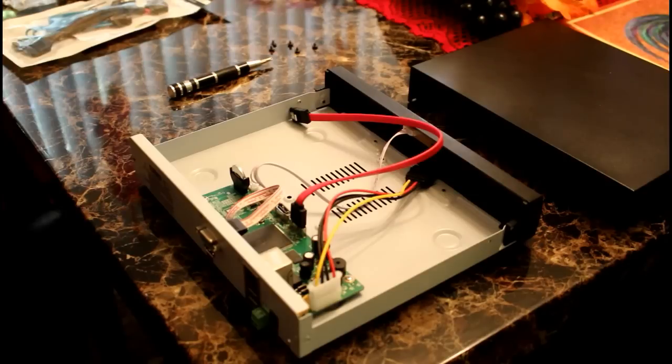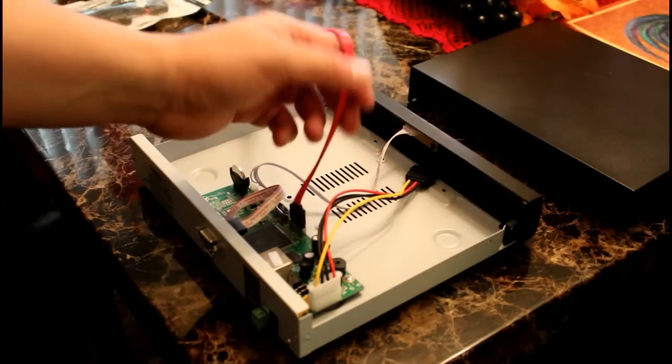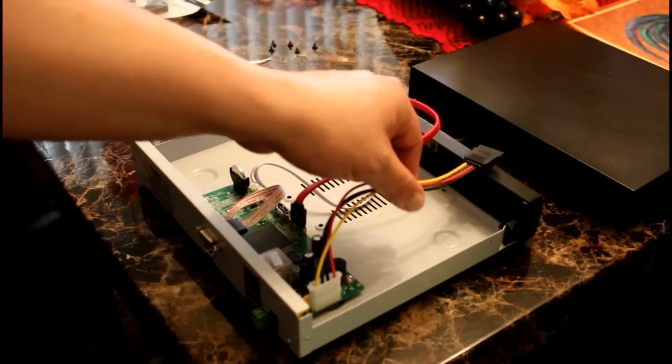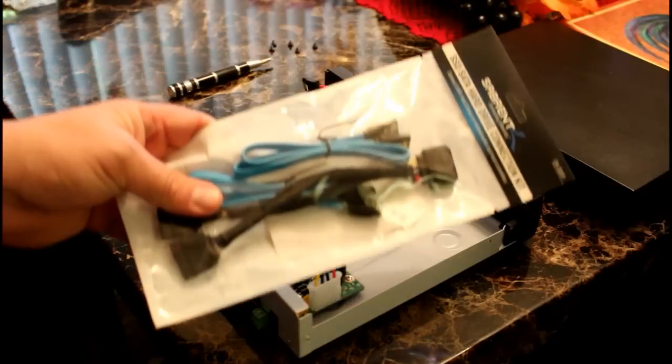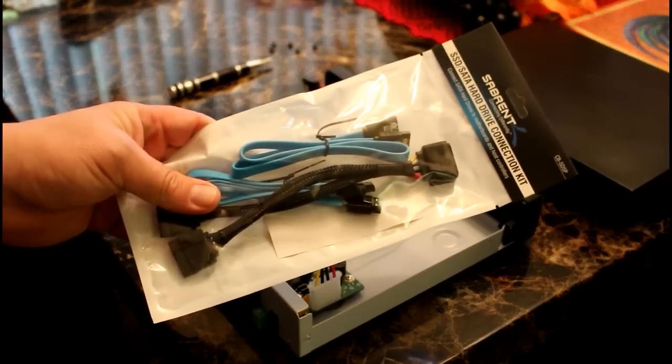After removing the cover, I see the connectors for the hard drive are already in place. I don't need the extra wires that I bought — I will return those to Amazon.